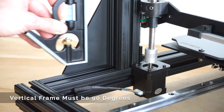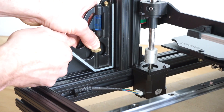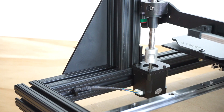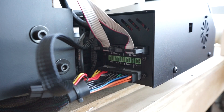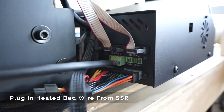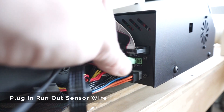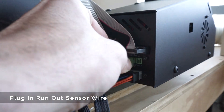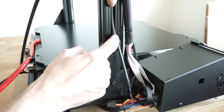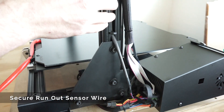After you've unboxed your printer, it's very important that the vertical uprights are exactly 90 degrees to the frame. The x-axis twist wizard will help compensate for this, but if it's already perfectly 90 degrees, it'll make things easier. Next, plug in the heated bed to the back of the electronics case. Also, plug in the run-out sensor wire — both spots are labeled. Route the run-out sensor wire to the side and rear of the vertical frame using the wire clips provided.